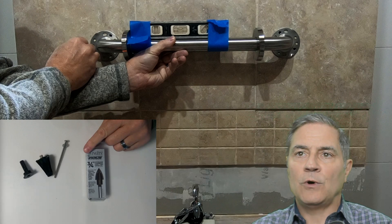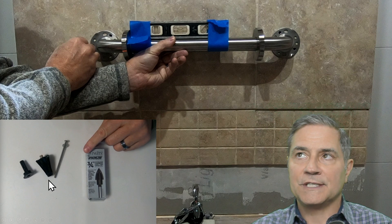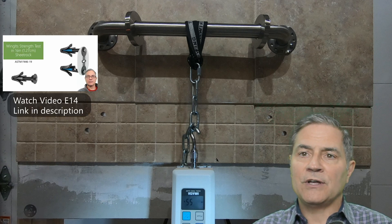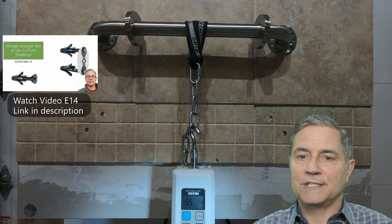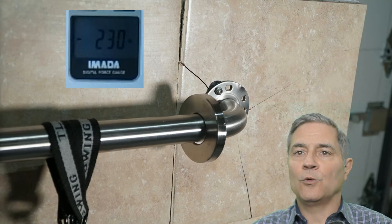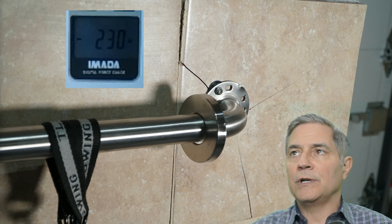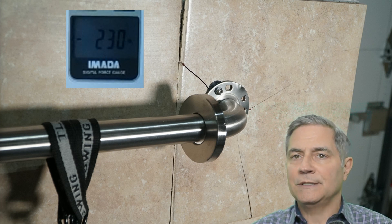We prepared the wall with 12-by-12 and 2-by-2 tiles, then installed the Amazon Basics 18-inch grab bar with the Winget anchoring system — widely used in grab bar installations. We started a load test, increasing the weight every 50 pounds. On the 12-by-12 tile with the wing anchors, at 230 pounds we noticed the tile and the grout line broke. During video playback in slow motion, we were able to see the wall flex quite a bit. We can't conclusively say what broke the tile, but we're assuming it was the wall flex. This did not pass the 250-pound test without damaging the wall.